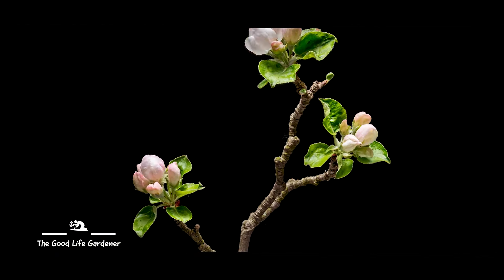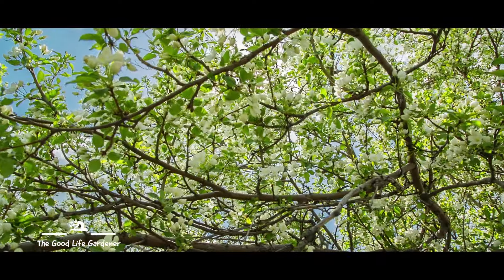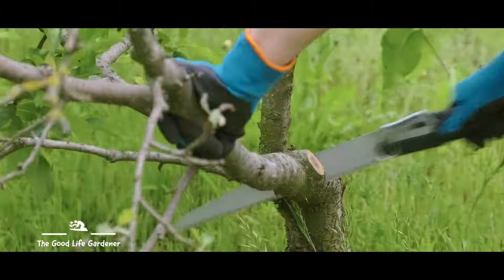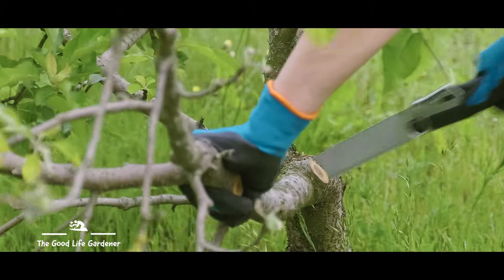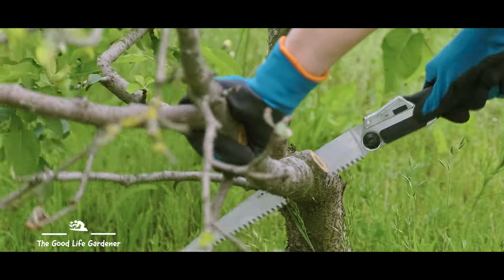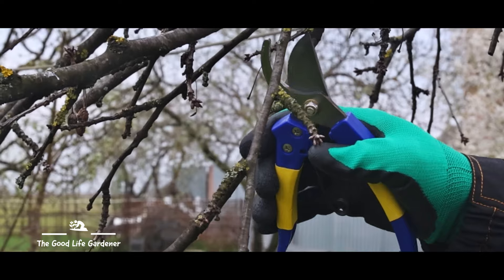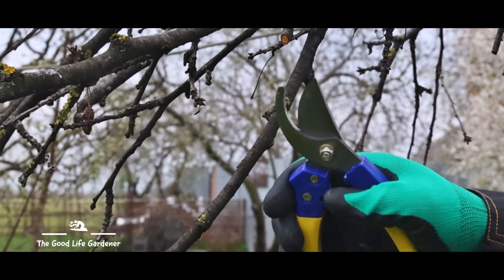But before you start any maintenance, take the time to look at your established tree and assess its shape and health. Next, look for any branches that are either dead, damaged or diseased. If you come across any, either remove the affected branch altogether or cut back to the next branch down.